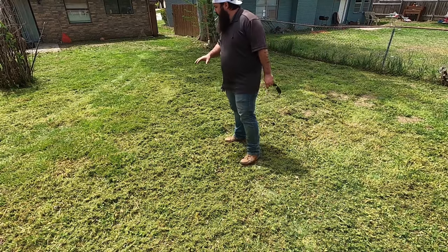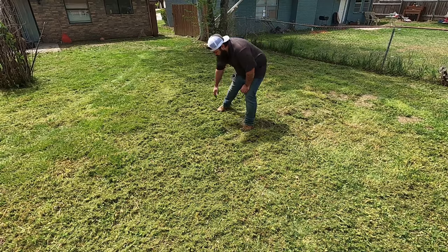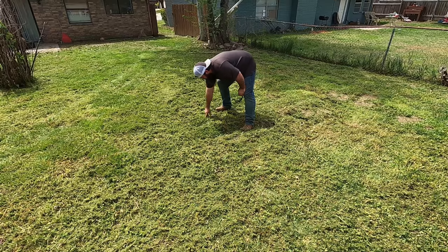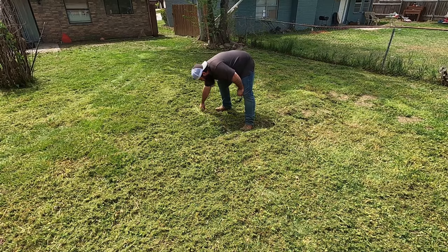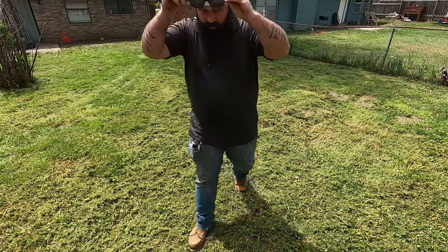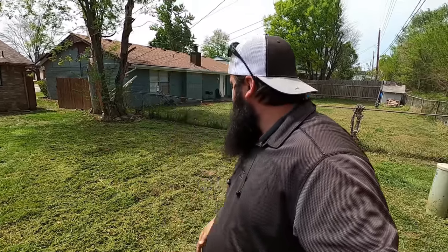I'm double cutting and even triple cutting this area right now. It's just for distribution of grass to help hide the clumps, and some of it just doesn't cut well unless you go back and forth in a different direction — the grass laid over the first time and then a different direction the next time. Hopefully the second or third cut catches those, and that's why I'm doing the second and third pass.